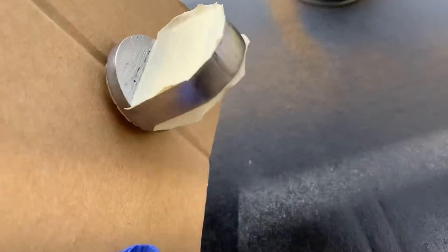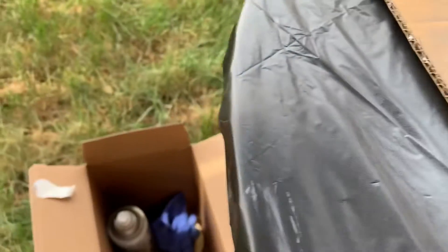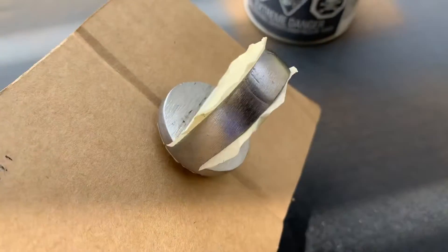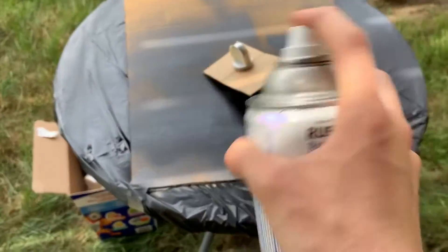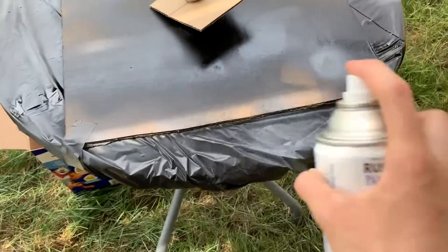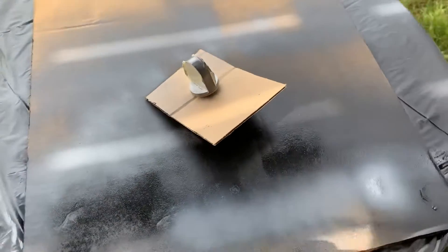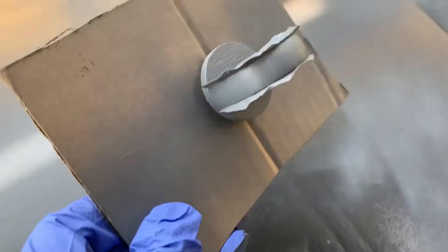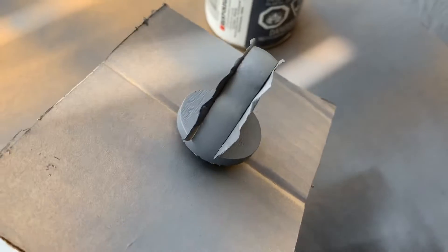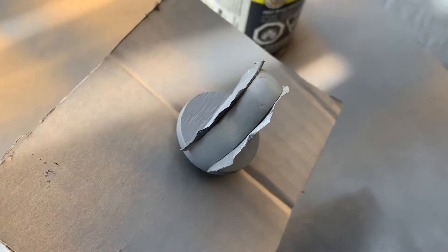Here we have the pivot all masked and ready to go. I'm going to prime it first and paint it with gloss black. I'm wearing a mask so my voice may be a bit muffled. First coat of primer is on — I'm going to let it dry for about three minutes, hit it with another coat, do about three coats of primer total, let that pack off for about five minutes, then hit it with gloss black.